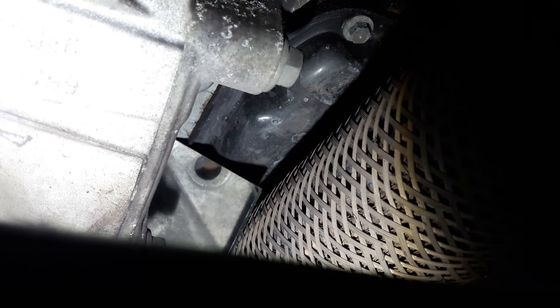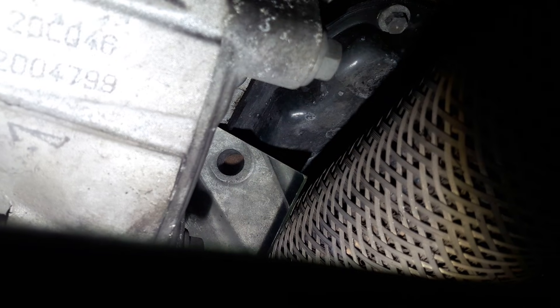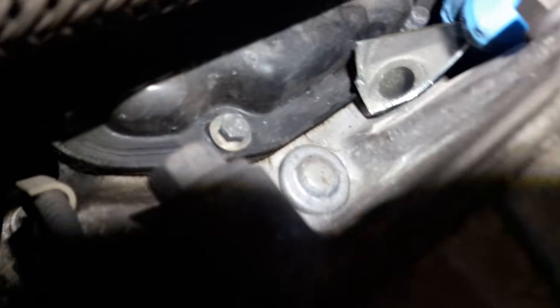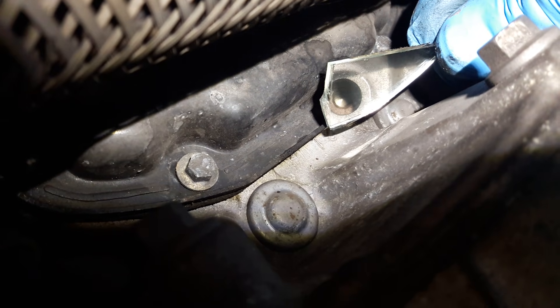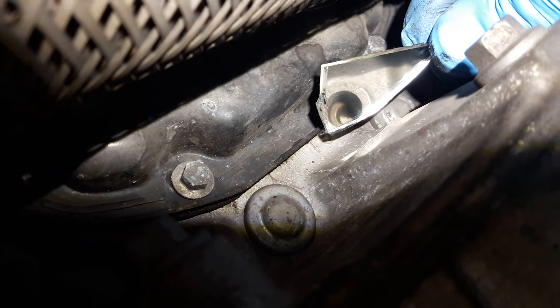We're underneath the vehicle and the timing hole is just up there. I've tried to put a mirror in so we can have a look — it's difficult to focus but you can see inside the hole. There's no hole aligned there yet, so I need to turn the crank round and line it up. We were 180 degrees out, so I put a ratchet on the crankshaft to turn it round. You should be able to see the little pin hole in the mirror so you can insert the tool.